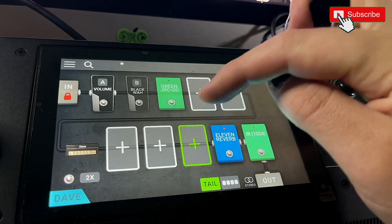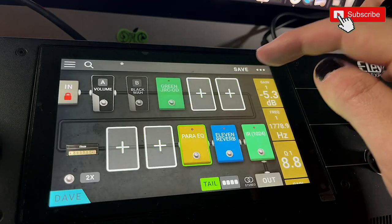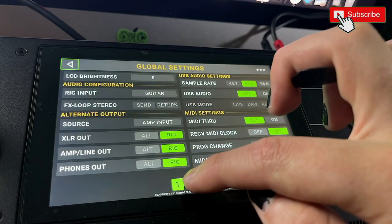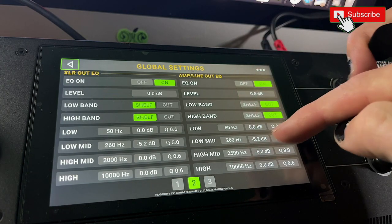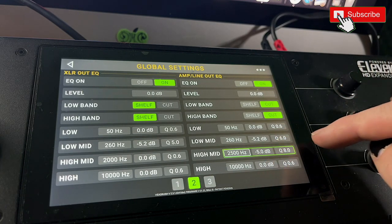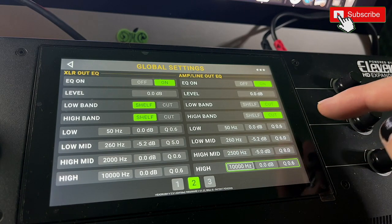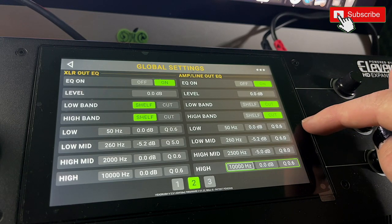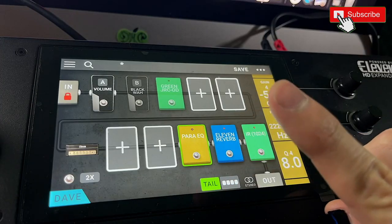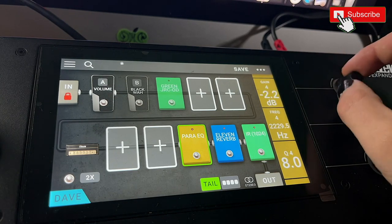What I always tend to do now is go for an EQ — I like the parametric EQ because it gives me a lot more control. I forgot to mention at the start: I set up a little EQ in the global settings all the time. I'm using the line out, so I've got a low cut at 50, some low mid cut at 260, high mid cut at 25, and my default is already at 10. This is default across the board so it'll be on everything. I have another video about the parametric EQ that'll explain everything. Let's reset it all to normal.